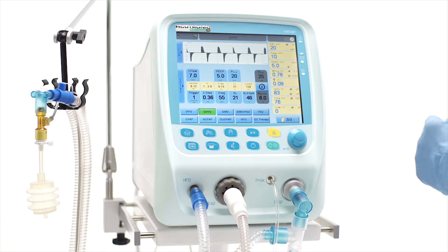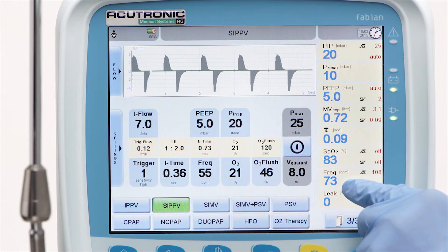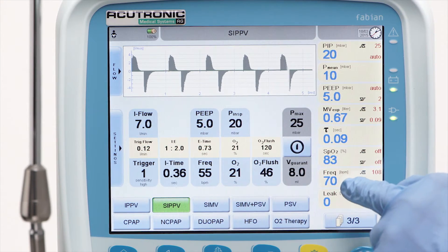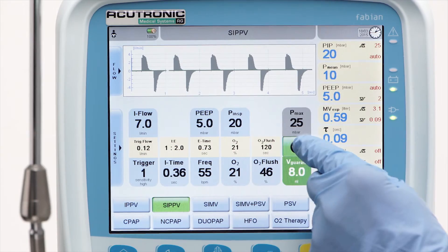Synchronized breaths will be displayed in green color. The amount of breaths per minute — the respiratory rate — is influenced by the patient. The frequency setting will act as a backup frequency to guarantee a minimum minute ventilation. Volume guarantee can be combined with SIPPV.